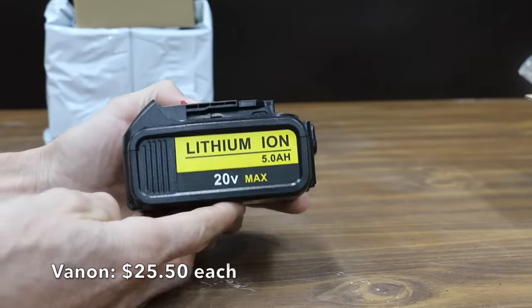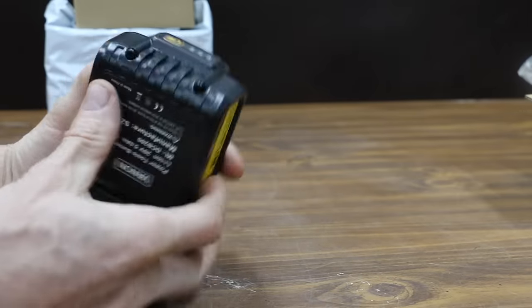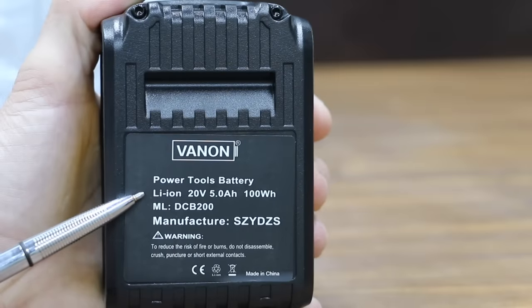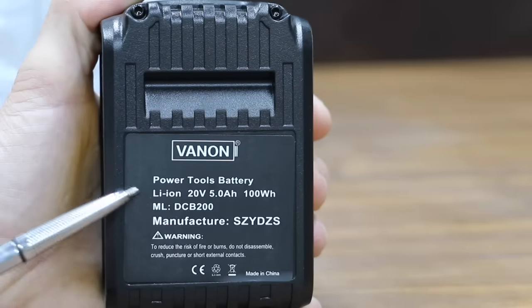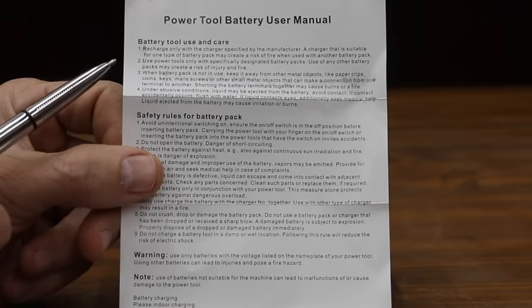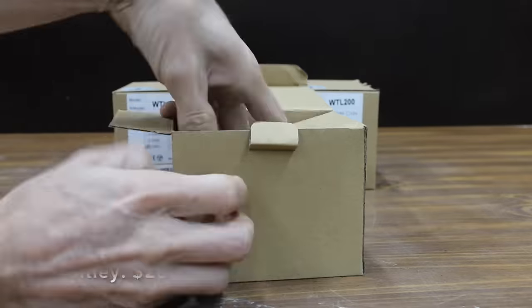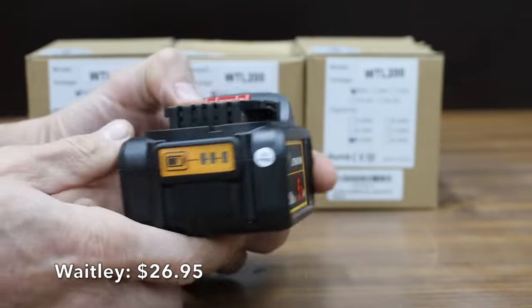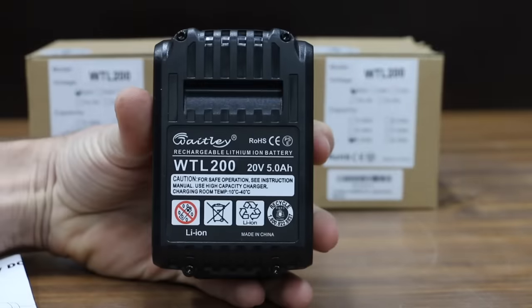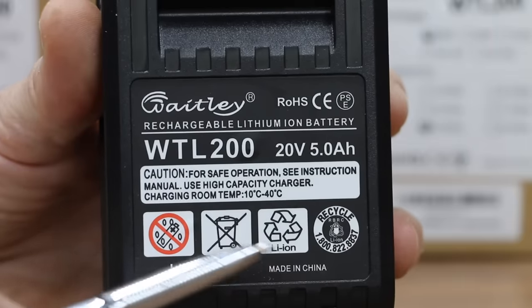The least expensive battery we'll be testing is the Vannon 20-volt DeWalt replacement battery, costing $25.50 per battery, or just a little over $100 for all four. All the batteries we'll be testing are lithium-ion 20-volt 5-amp-hour batteries made in China. The Vannon comes with a power tool battery user manual covering battery use, care, and safety information. The second least expensive is the Waitley brand, costing $26.95 per battery, or about $108 for a set of four, also made in China.